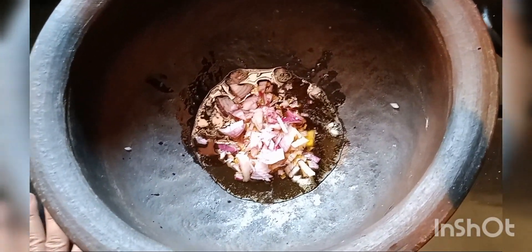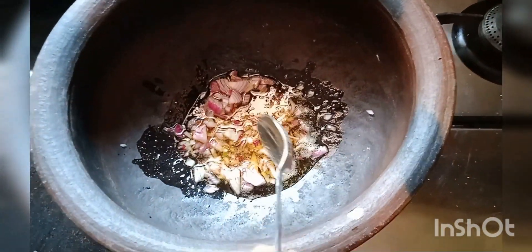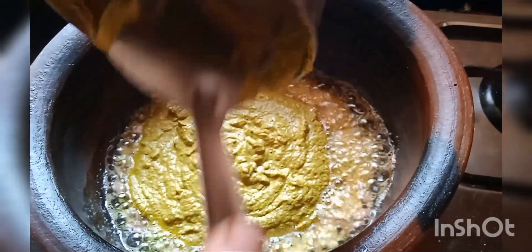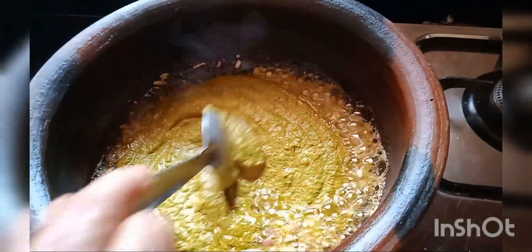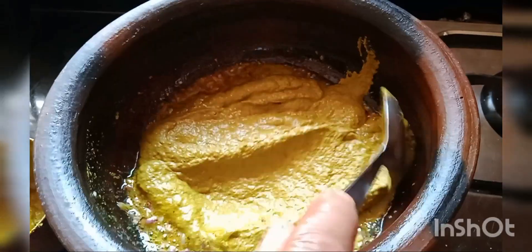Add the masala and the ingredients to the pan and fry it. Mix and cook it.